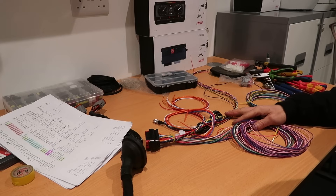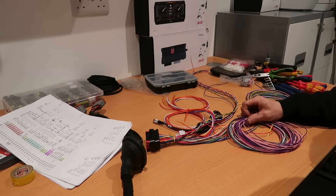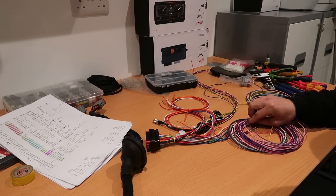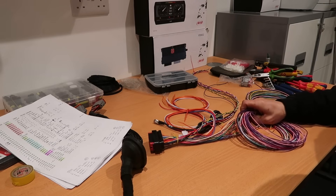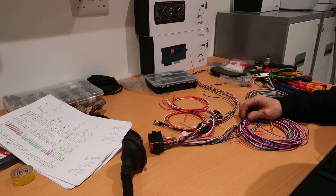Once this is all wired up I'm going to be going back to PVE to get back on the dyno, and the wizard that is Steve is going to tune her up and hopefully get a few more ponies out of it. That's going to be it for this one — cheers for watching, see you on the next one.